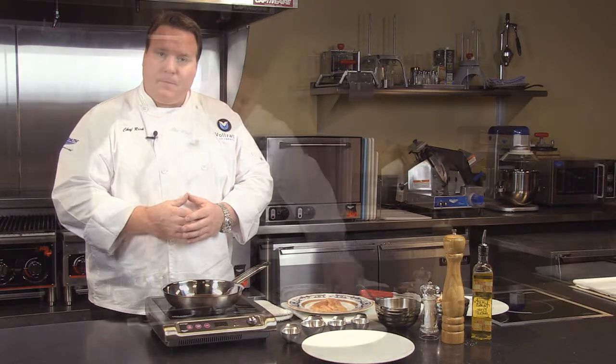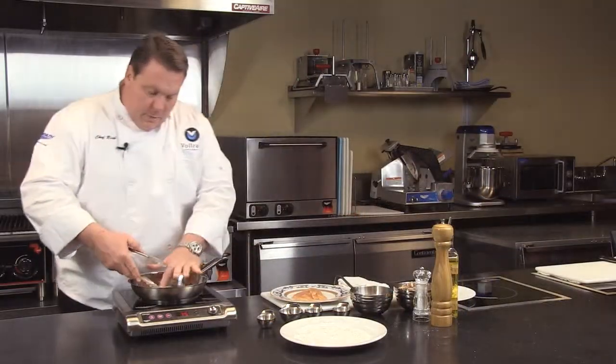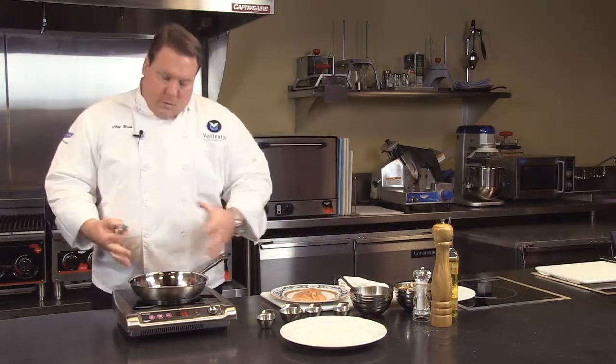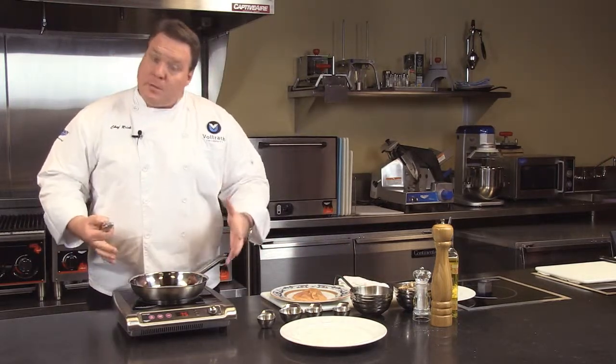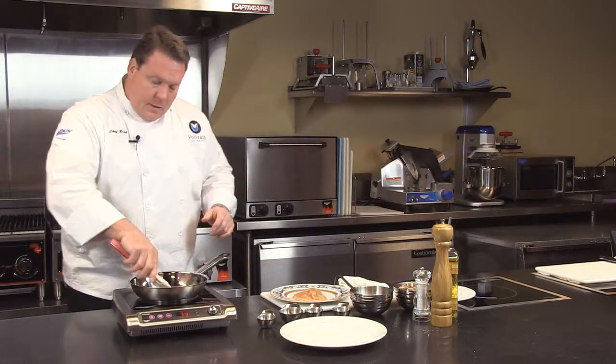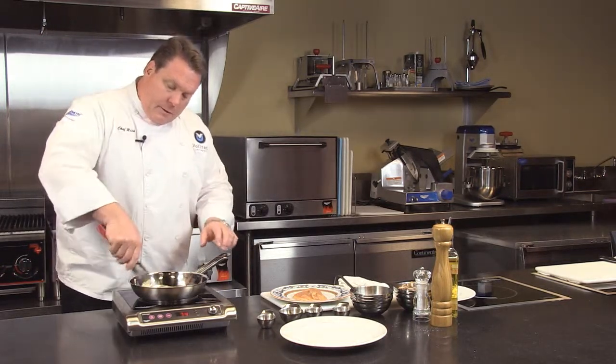Let's go ahead and demonstrate this unit today by cooking a little chicken marsala. We didn't talk about a couple other things here with induction, one being very little emissions. Depending on your municipality, you may or may not need this unit to be under a hood. Some municipalities, you can get by without this being in a hood.